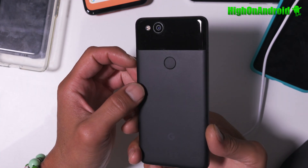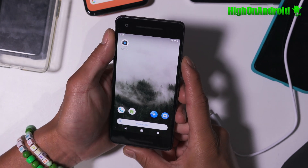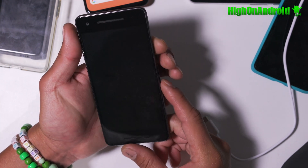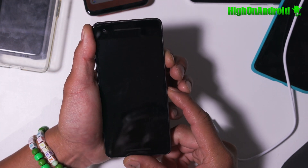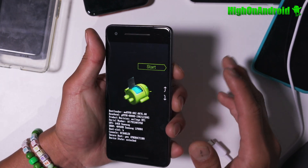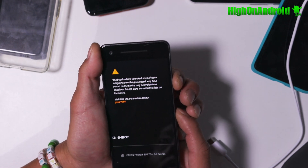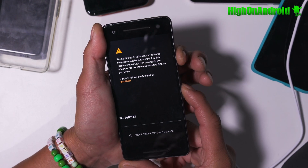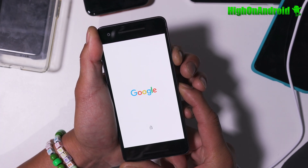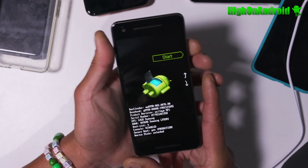I've got the Pixel 2 here and I want to install the latest Android 10. I've got a custom ROM running, so I'm going to power off and put it into fastboot mode, which is power and volume down. You'll be in fastboot mode — this is the same for all Pixel phones. Now if you're in a boot loop, hold down power and volume down until your phone resets and it will go back into fastboot mode. As long as you can get back into fastboot mode, you can use this method to unbreak your phone and install the stock firmware.